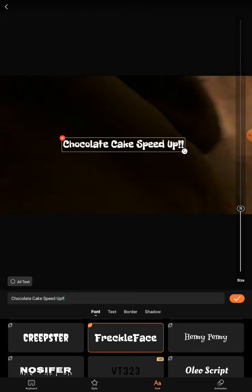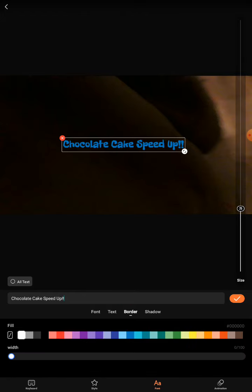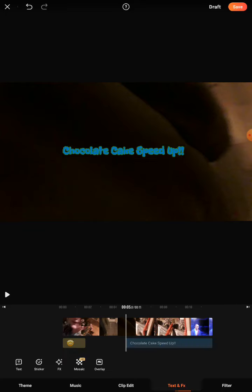On this freckle face, my border and my text is going to be blue, my border is going to be green. And I think that'll be it for my text — let's go back.